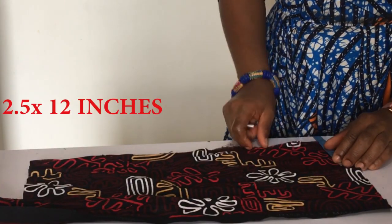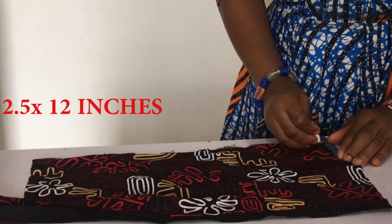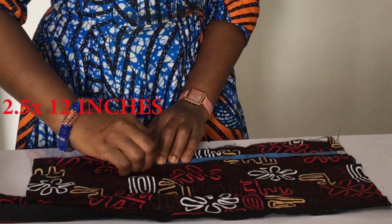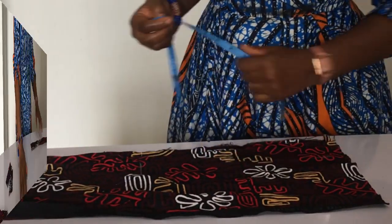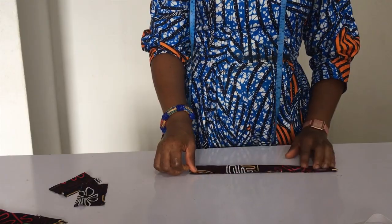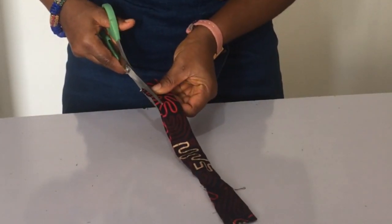Next I need to measure my elastic band — my apologies, I forgot to mention that earlier. It's one inch wide. I'm going to cut out a piece 2.5 inches wide by 12 inches long — so 2.5 by 12 inches. I'm folding it the same way as before and sewing it all the way down the length.